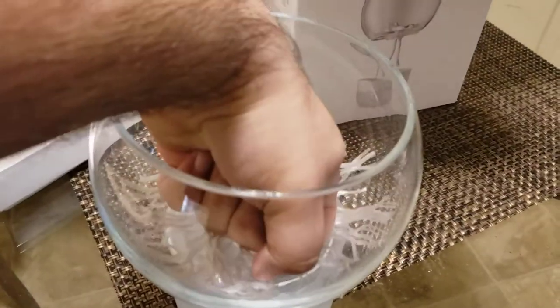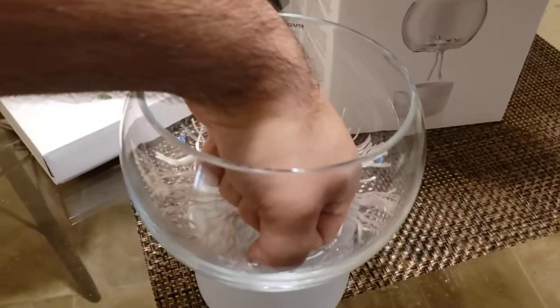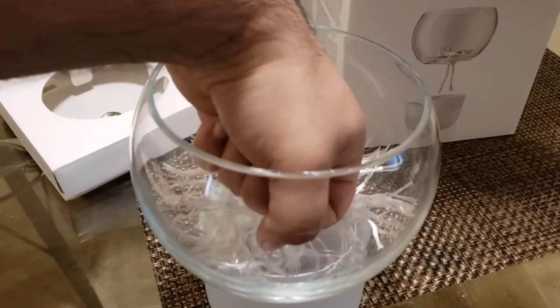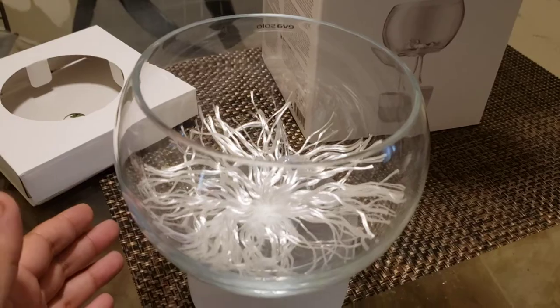Just to give you a good idea of size — I'm a big guy and so this is my fist inside of this jar. It's not too small but it's also not too big. I think it is just about right for a full grown Phalaenopsis orchid.